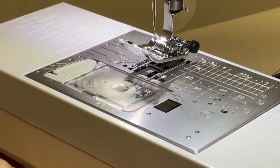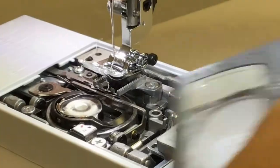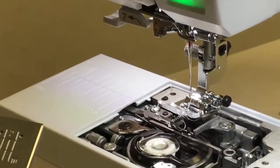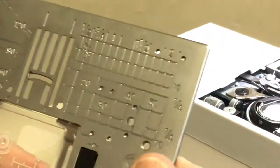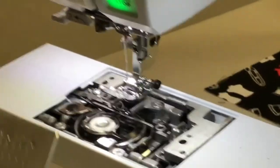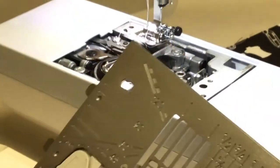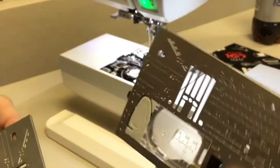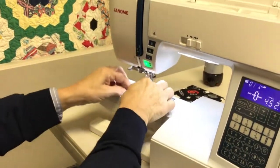This button here releases your throat plate — no more fiddling with little screws; you just push the button and it releases the plate so you can change it out. This machine comes with two throat plates: one for decorative zigzag stitches and one for straight stitching. When the straight-stitch needle plate is on, none of your decorative stitches will be available — they'll be blocked out and you can't stitch them.